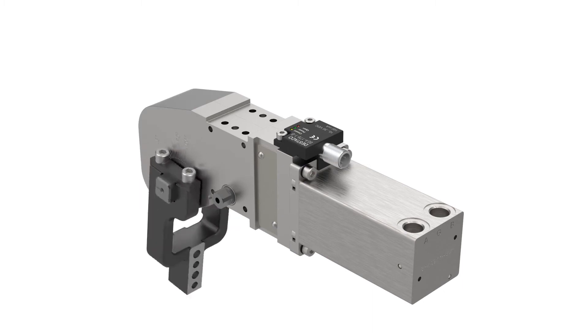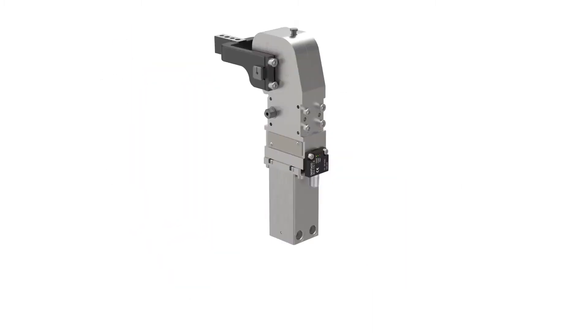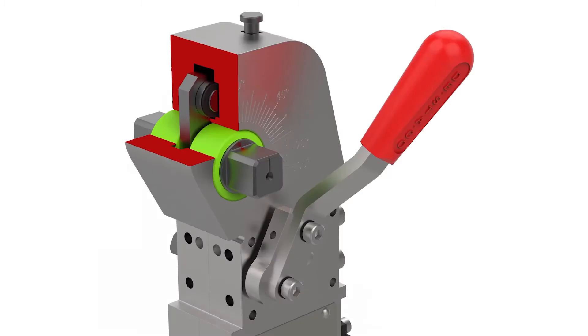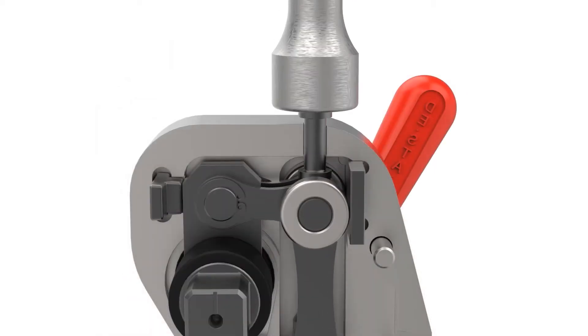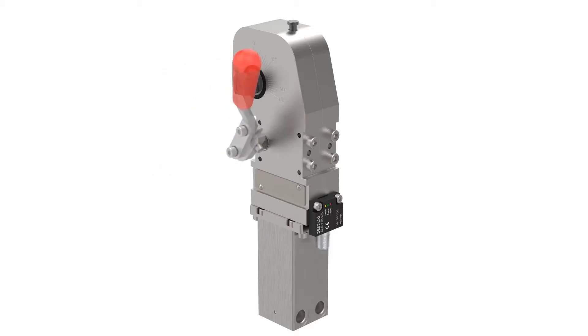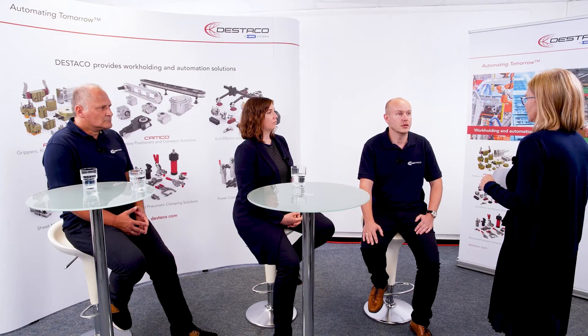Stepless opening angle adjustment, as known from the 82M-3E series. Enclosed welding dust resistant component scanning. The precise guidings of the clamping arms enables a high level of repeat accuracy. Uniform mechanical unlocking for all sizes. Fully automated or hand lever variant available. Available with different colored handles, which can even be retrofitted if necessary.